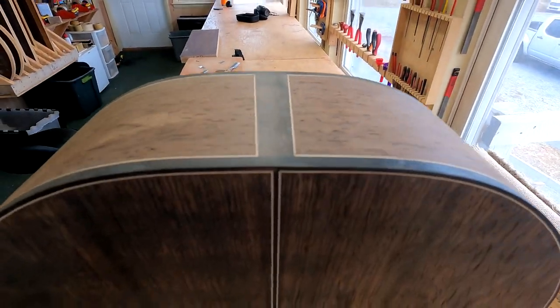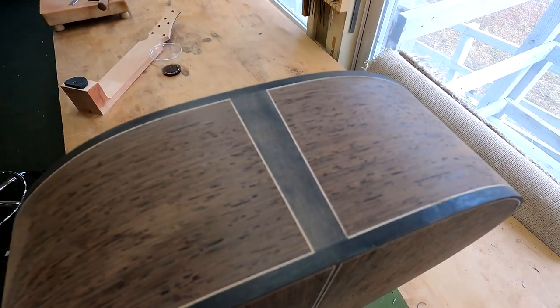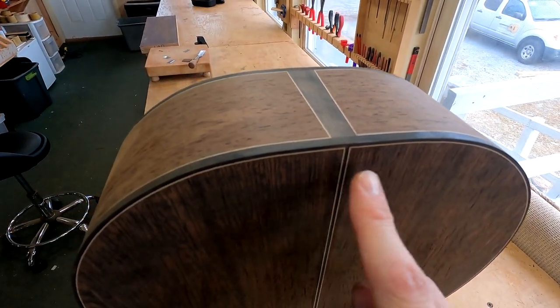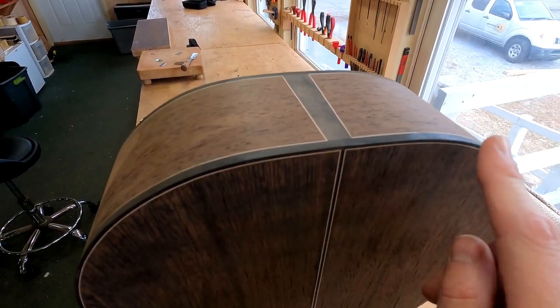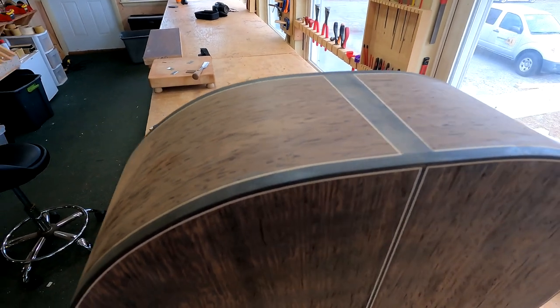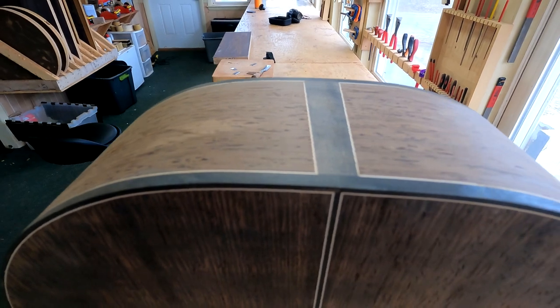We'll give that a minute and then I'll trim it back. And here it is, guys — it's looking pretty good. You can see that is what we were after all along, especially this meeting point here between the end wedge, the back stripe, and the two halves of the binding purfling scheme. That is a particularly attractive looking juncture when you get it right.